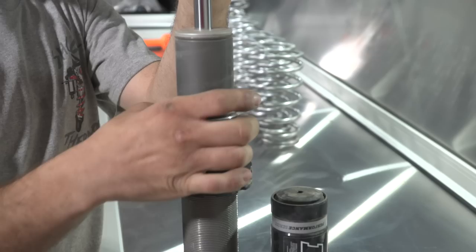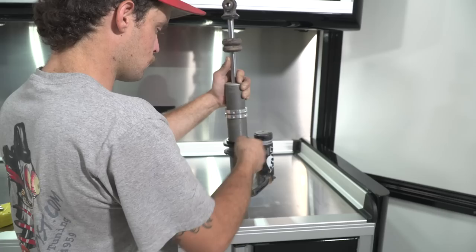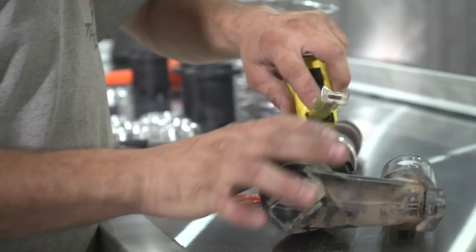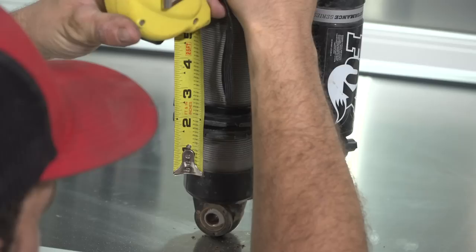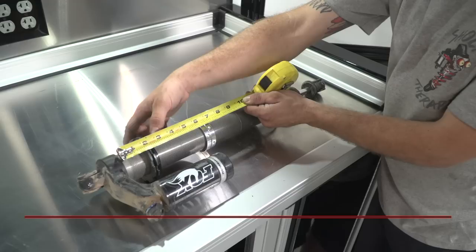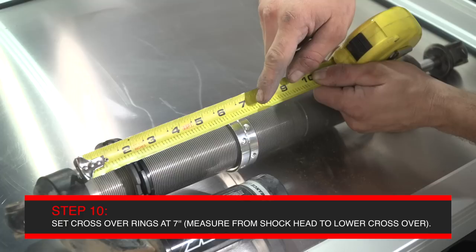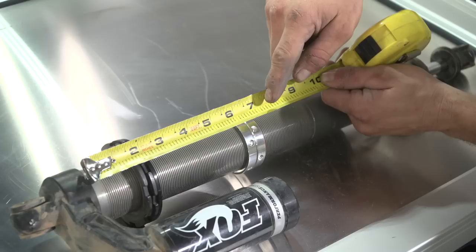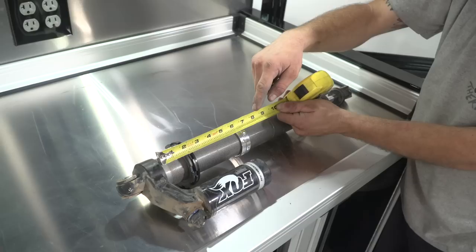Install the preload rings onto the shock. Your front shock measurements are two and a quarter inches to the bottom of the black plastic spring adapter, and seven inches to the bottom of the crossover rings where the orange O-ring sits. Measurements are taken with the tape measure butted up against the black top cap of the shock. These are your starting points — this will get you an initial setup on the car. Once installed and on the car and everything is settled, we'll measure the ground clearance to make sure everything is where it needs to be.